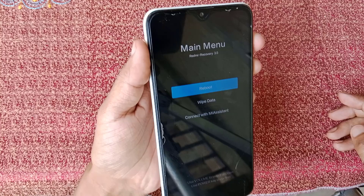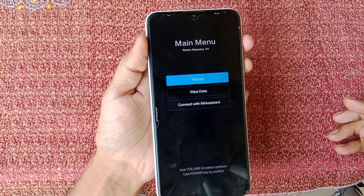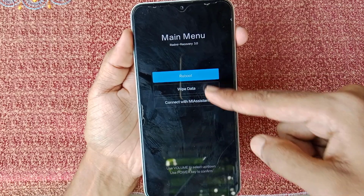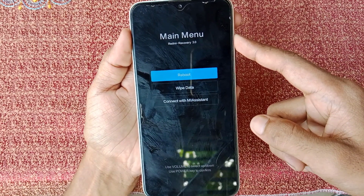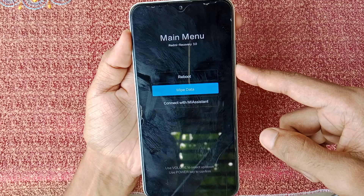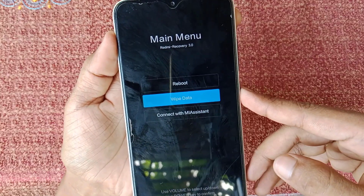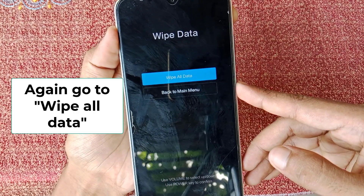As you can see, a menu has appeared on the phone. Touch is not working here, so you have to use your volume down to scroll down and volume up to scroll up. From here, go to the 'wipe all' option and press the power button to enter that option.